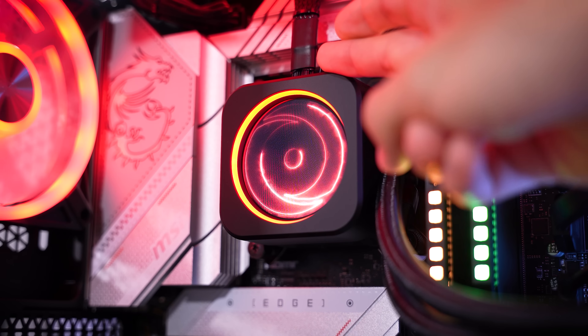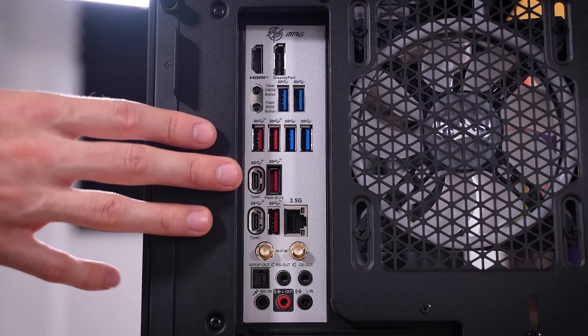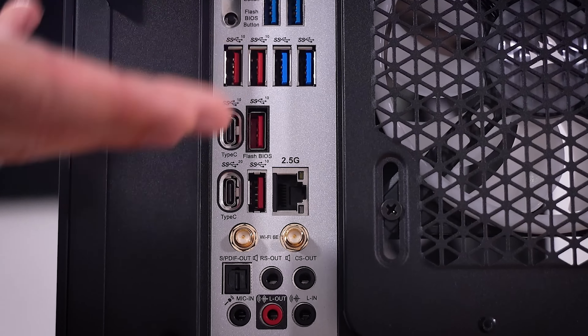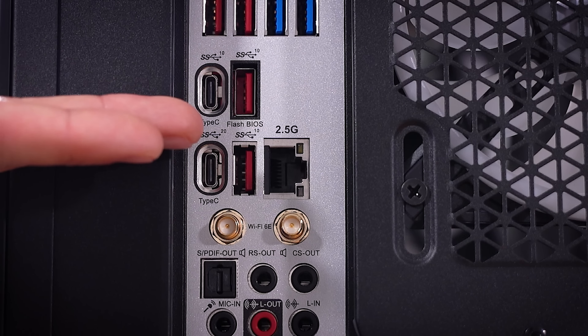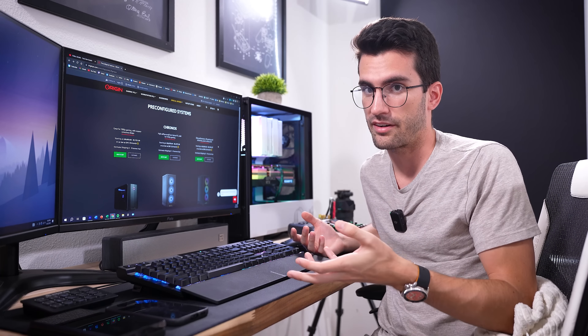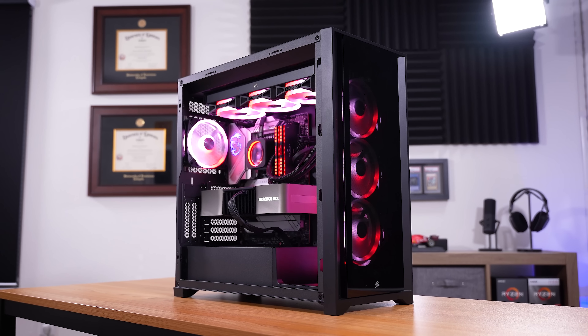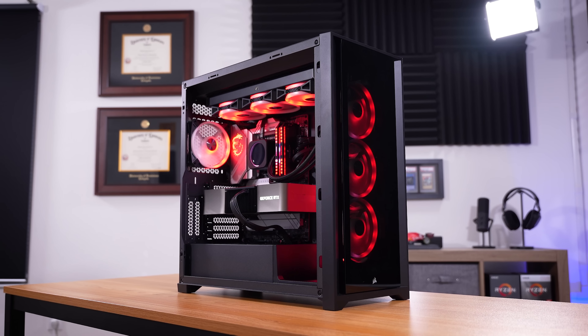You can customize the AIO screen to pretty much whatever you want. I like this motherboard's rear I/O selection and the ample USB ports, though we're limited to a single 2.5 gigabit Ethernet port. I want to do something I haven't really done before and jump very early into the pricing of this unit, because I think it's too big an elephant in the room to ignore for much longer.